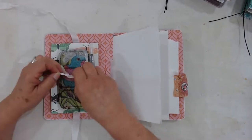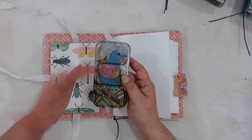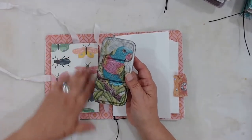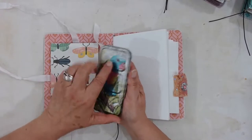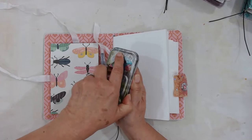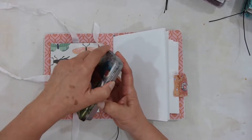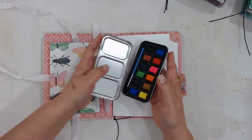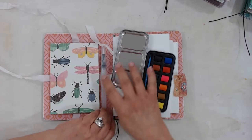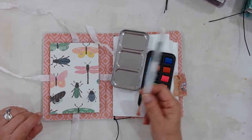If you're a beginner, this is a good way to start. If you already do watercolor, you would obviously substitute the watercolors you already have. But these are just inexpensive student-grade watercolors for you to experiment with.